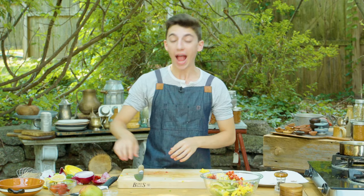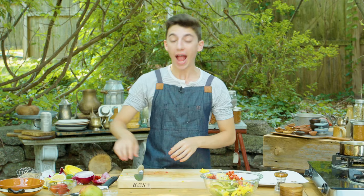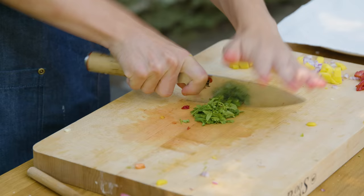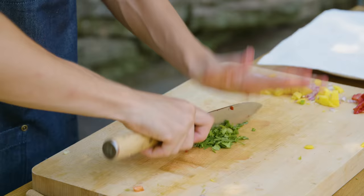And into our bowl as well. Finally, the last ingredient is some chopped cilantro. In my opinion, this is the most controversial ingredient in the kitchen — either you hate it or you love it. You either think it tastes delicious or you think it tastes like soap. Let's add that in there as well. And that concludes the ingredients in our guac.